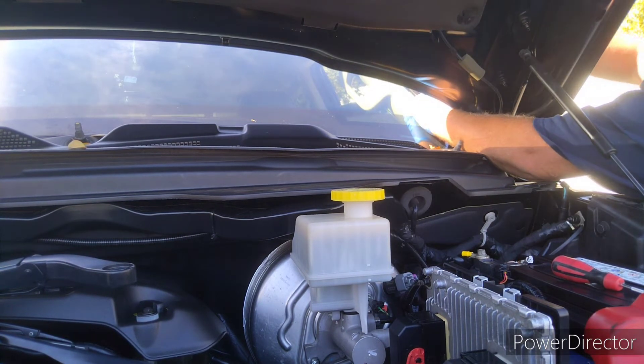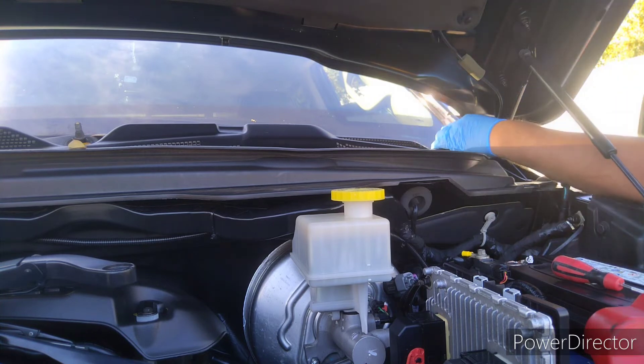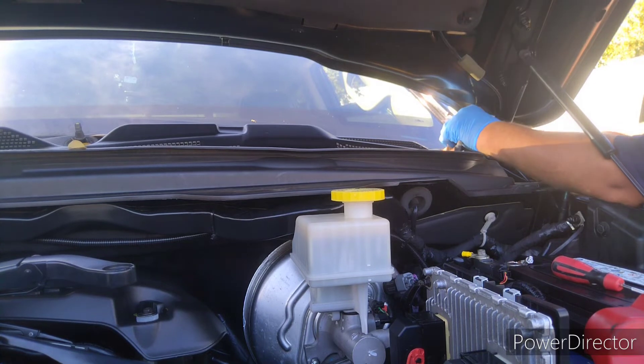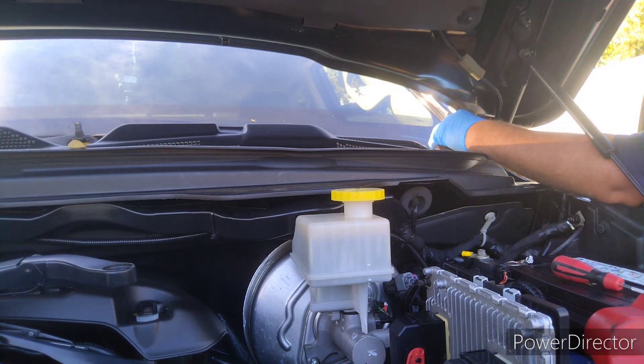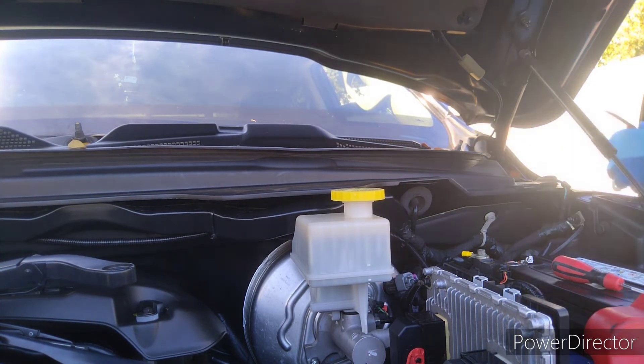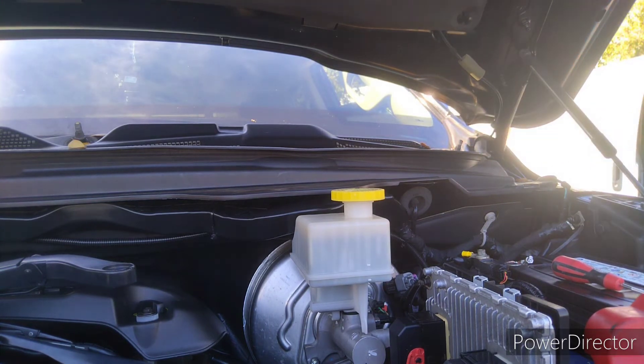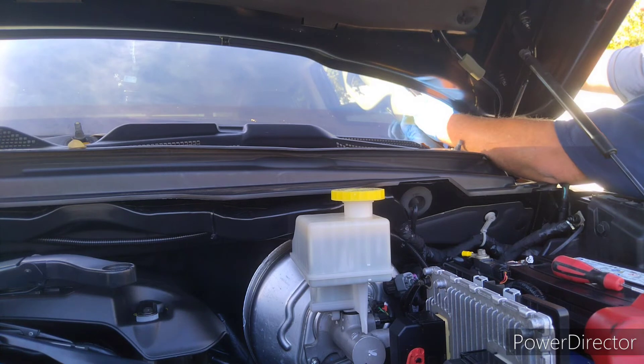I've actually done it once. There was a truck from the north — like Minnesota or somewhere like that — and it had a lot of corrosion built up on the edge of the little thing here, and I gave it a quick pull to see how that was going.